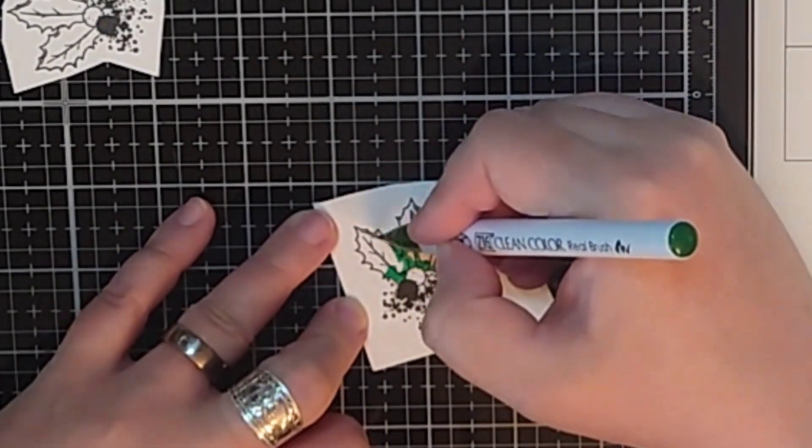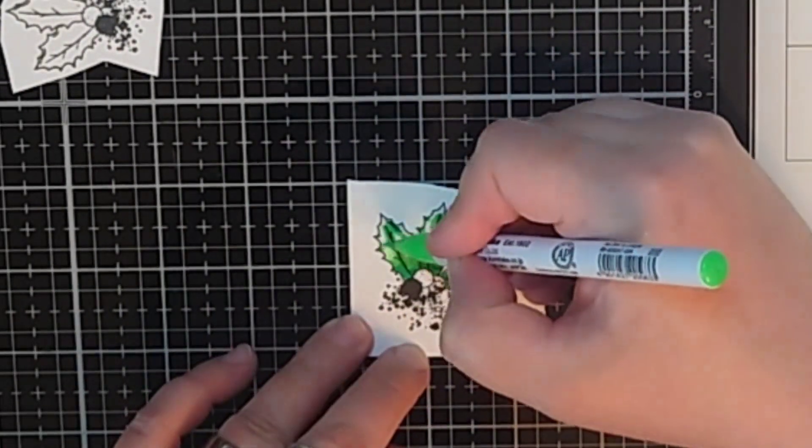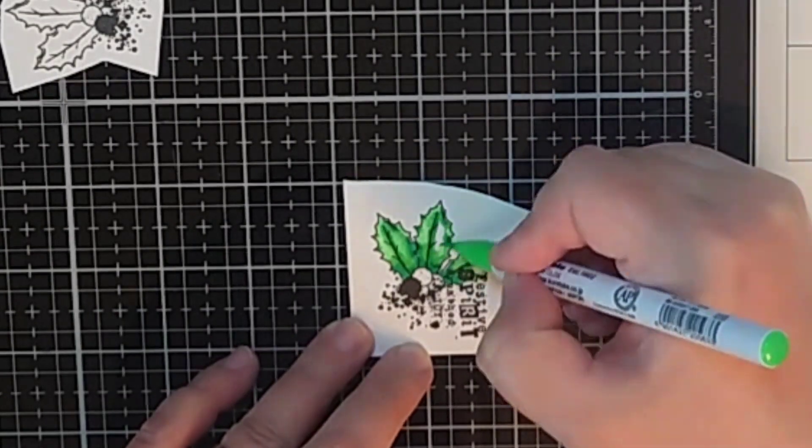I color many flowers, leaves and berries in green and blue shades using the colorless blender to fade out my lightest layer a lot.